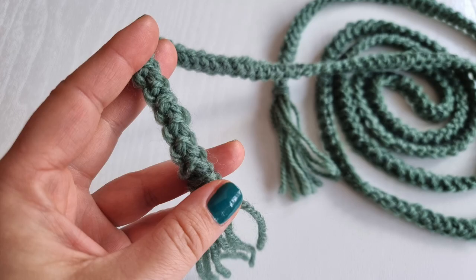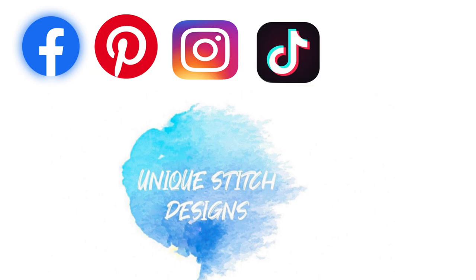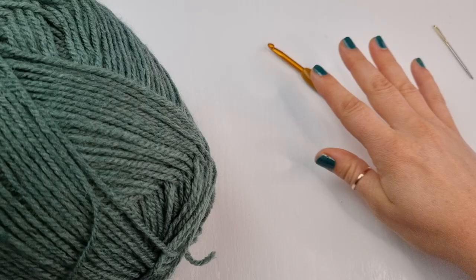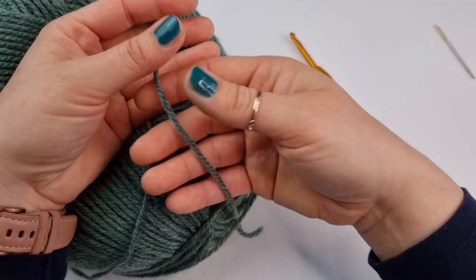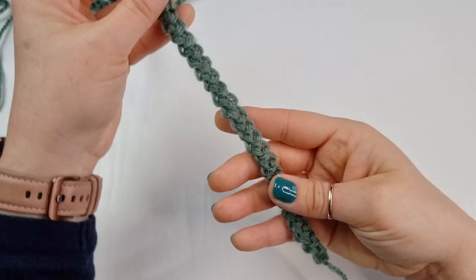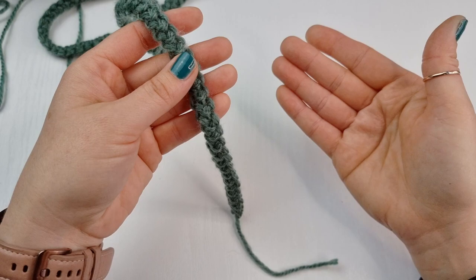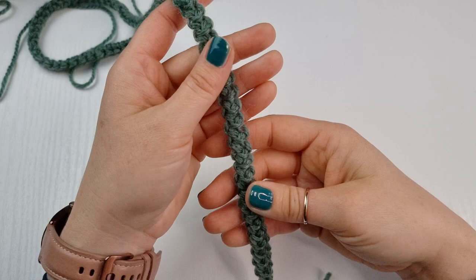Hello everyone and welcome back to Next Stage Designs with me Sylvia. In today's video I'm going to show you how to crochet this very easy Romanian cord. For this Romanian cord I will be using category 4 yarn which is aran, but of course you can use any yarn you like or prefer for your project. I will be using a 5 millimeter hook and you will also need a yarn needle. I'm going to show you how to crochet this cord and I will be using it as my belt for my vest.